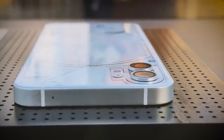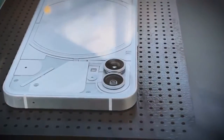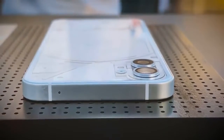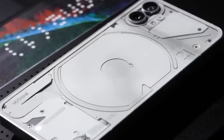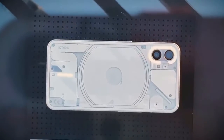Like the Nothing earbuds, the Nothing Phone 1 is also going to feature semi-transparent design elements. It has been observed that the Nothing phone will have sleek metallic sides with flat edges, making it look like an iPhone but with transparent aesthetics.